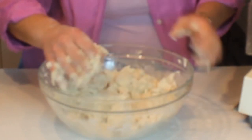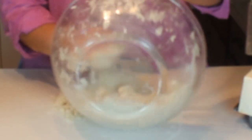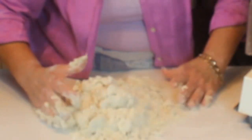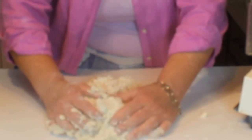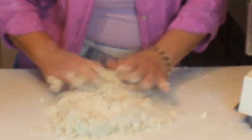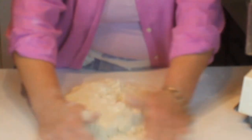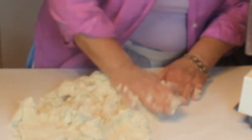Dump the dough out onto the counter. The next part of this technique is called fraisage — a French term for creating layers in the dough which produce the flake. After you dump it out, gently push it together, then take the heel of your hand and push it out along the counter.